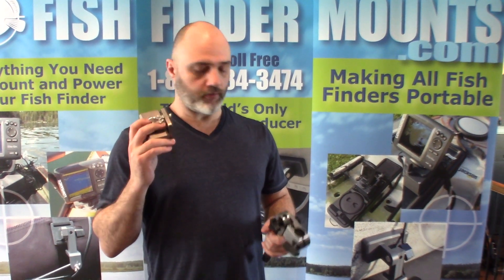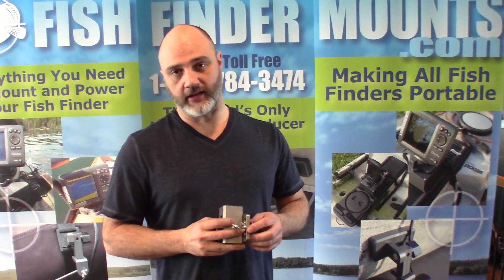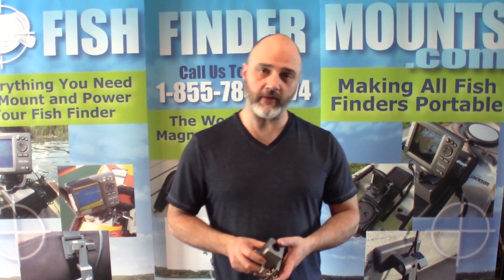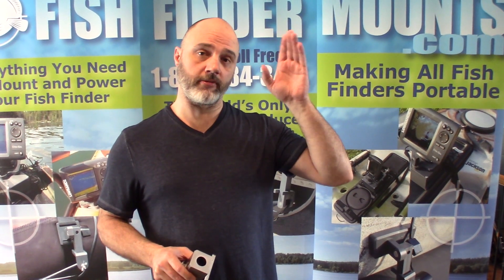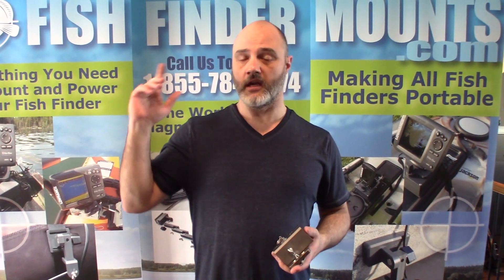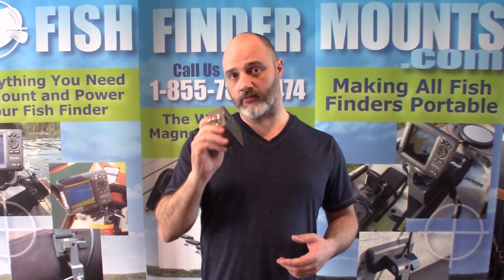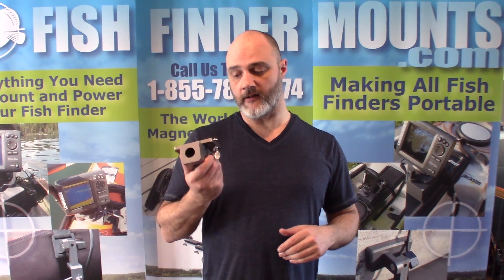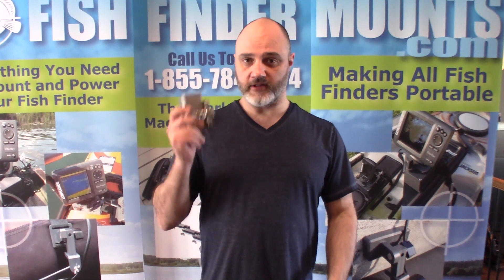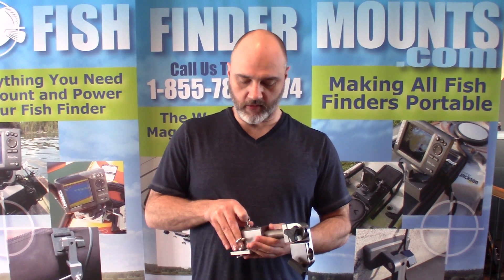Everything is machined hard-anodized aluminum — super solid, super tough, and rugged, designed to last a long time with reasonable care. This is Wade from fishfindermounts.com. Visit us at www.fishfindermounts.com — click Shop at the top, then look for the transducer mounts category. The Hummingbird 360 Mega Imaging Mount is listed there. I'll put the purchase link below — an amazing, solid, super-adjustable product from the innovators at fishfindermounts.com.